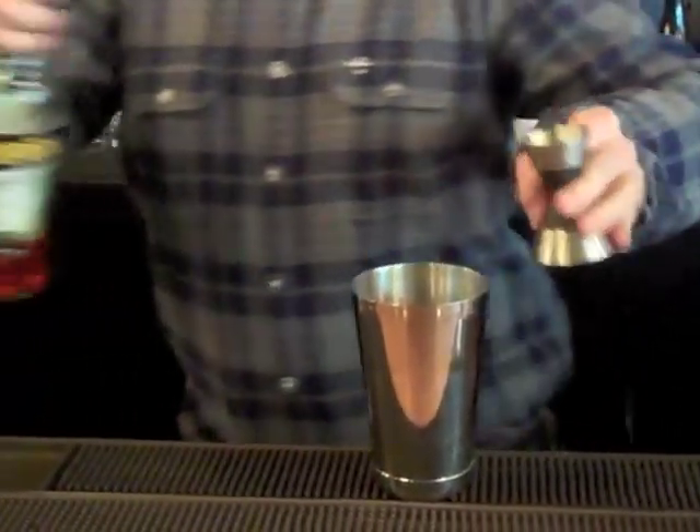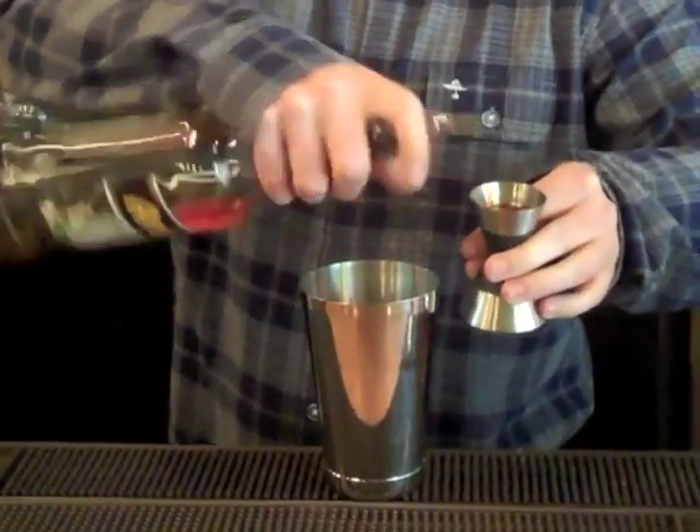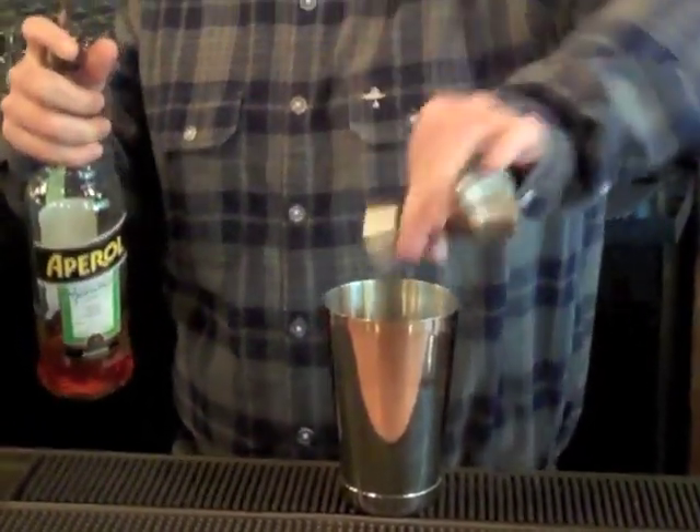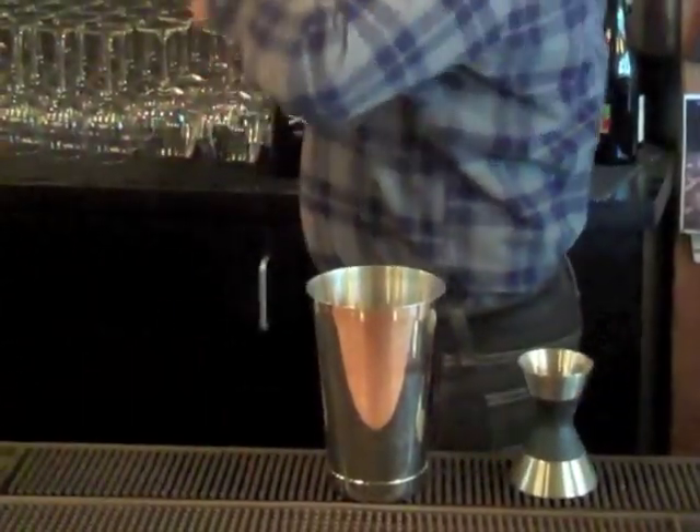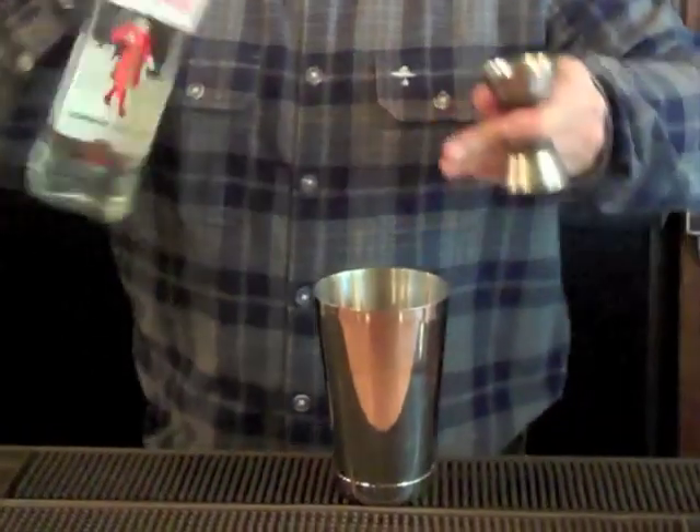Next I'm adding a half ounce of aperol. Aperol is an Italian aperitif, similar to Campari, just a little bit less bitter. Next ingredient we're adding is an ounce and a half of beefier gin.